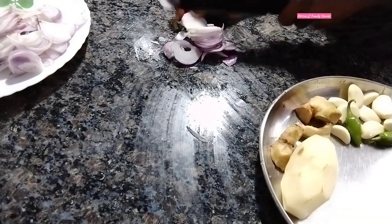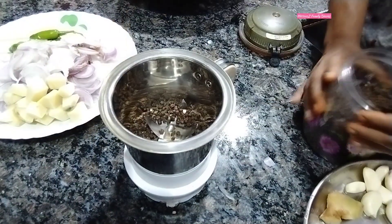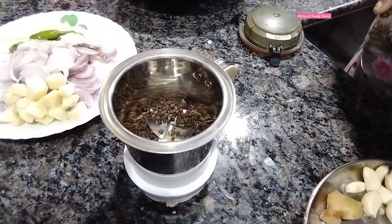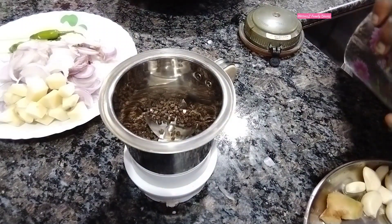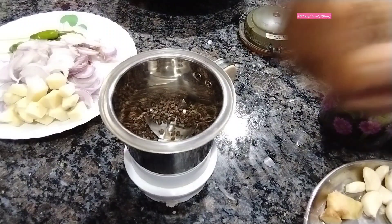I found that there is a lot of chicken in the refrigerator. I bought the chicken in the refrigerator. I thought I would like to cook with some chicken.